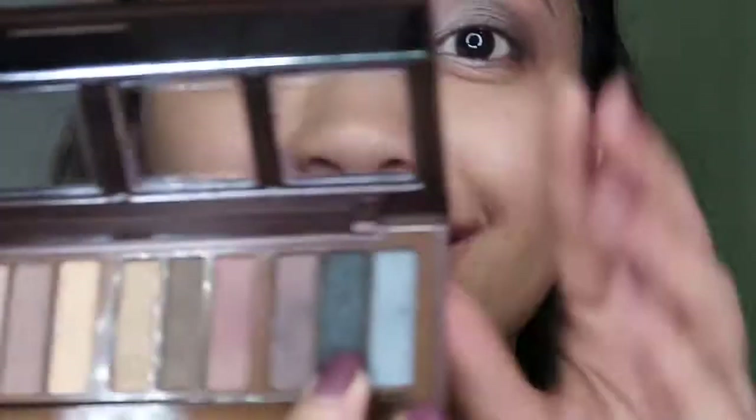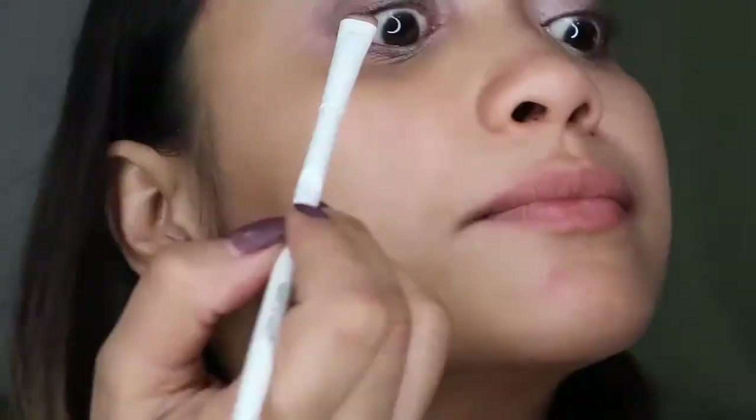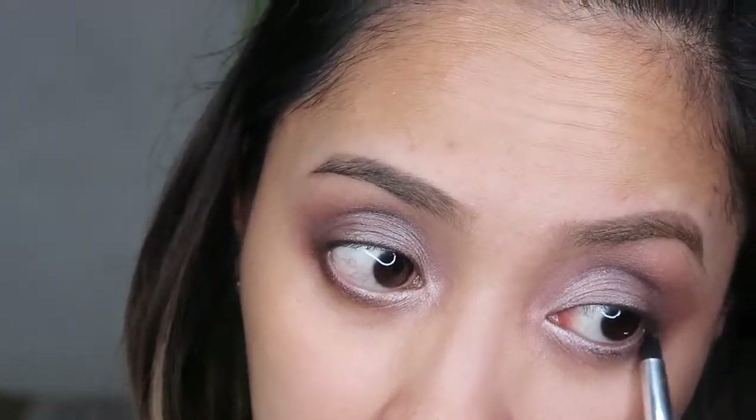Using a very small flat brush, I'll take the black shade from the palette. I don't use pencil eyeliners — I use the black eyeshadow included in the palette as my eyeliner. I'll do a little retouch for both eyes. This is the look we're achieving.